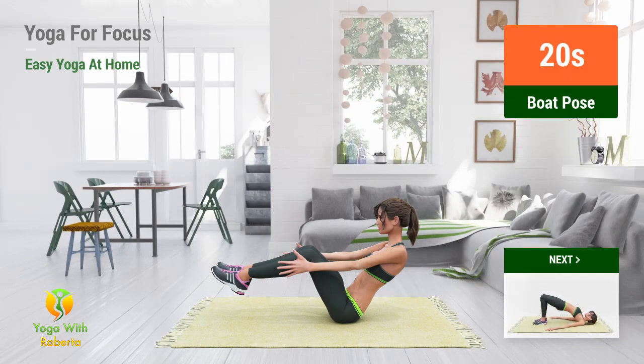Up next: Boat pose. In 5, 4, 3, 2, 1, go.